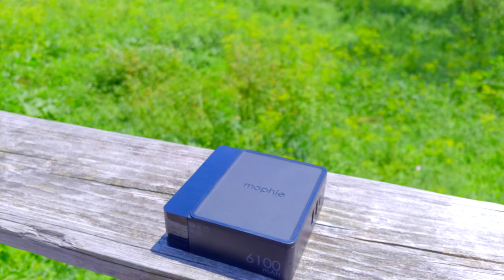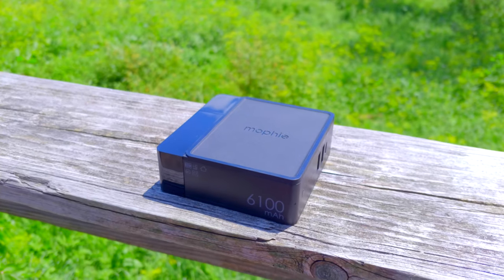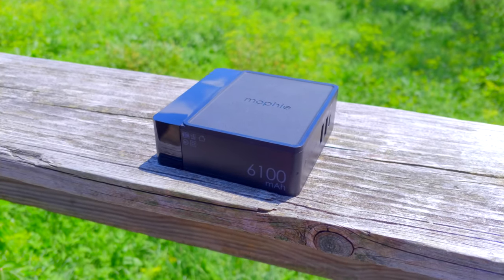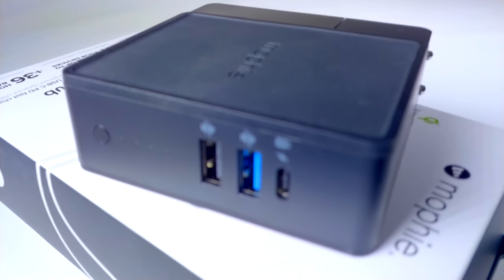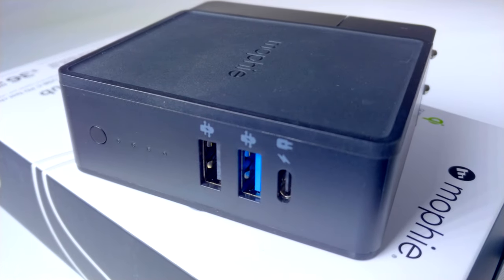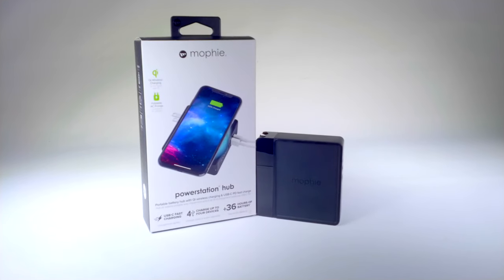The battery built into the Power Station Hub has a capacity of 6,100 mAh. This really isn't all that much compared to larger chargers, but it's also plenty for most devices. That's roughly enough to charge an iPhone X one and a half times, and most other phones once or twice, depending on how much power they need. Mophie claims the Power Station Hub can provide up to 36 hours of extra battery, though since it can charge up to four devices at once, that might be spread out a little bit.